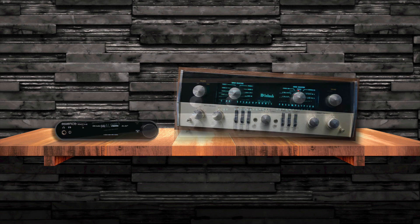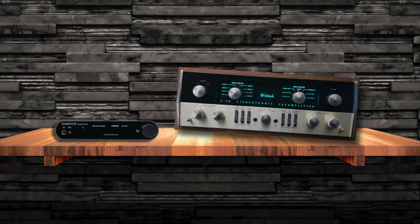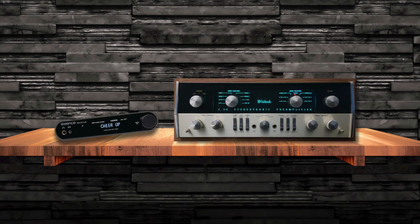Nobody listens to me anymore and I... You're jealous of all those new stereos? These young punks with their digital inputs and remote controls. Shh. Cheer up, vintage stereo.